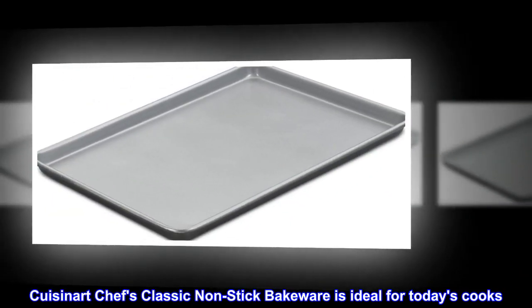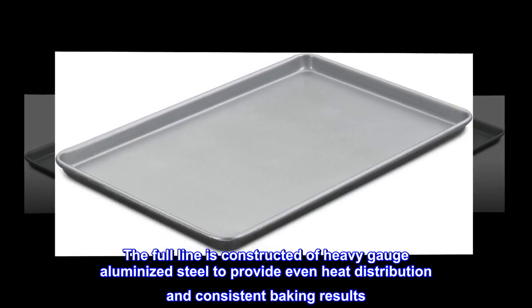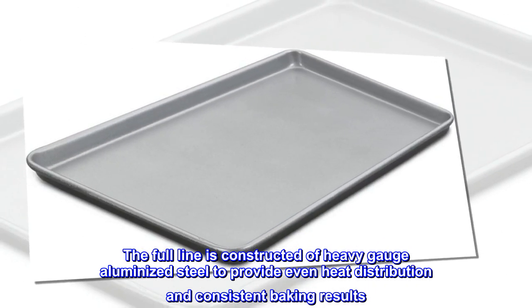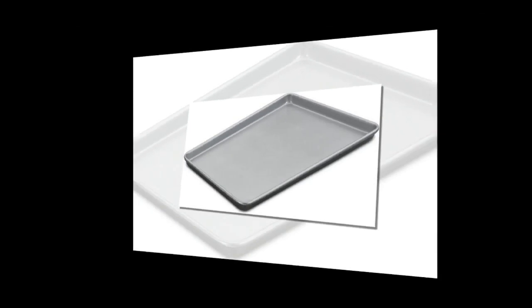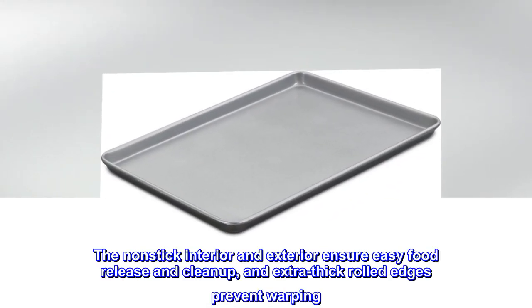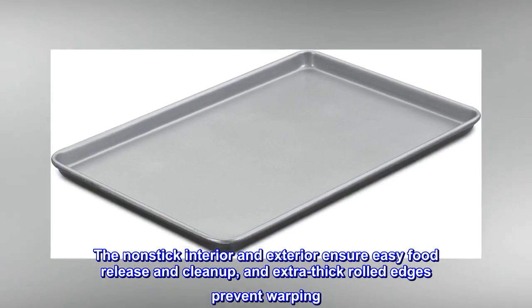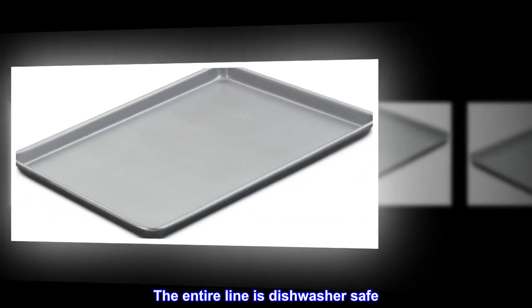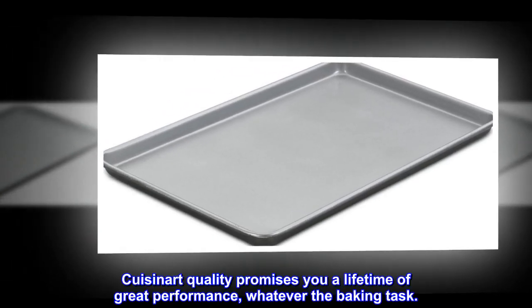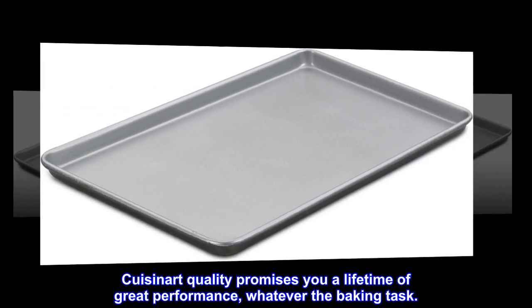Cuisinart Chef's Classic Non-Stick Bakeware is ideal for today's cooks. The full line is constructed of heavy gauge aluminized steel to provide even heat distribution and consistent baking results. The nonstick interior and exterior ensure easy food release and cleanup, and extra thick rolled edges prevent warping. The entire line is dishwasher safe. Cuisinart quality promises you a lifetime of great performance, whatever the baking task.